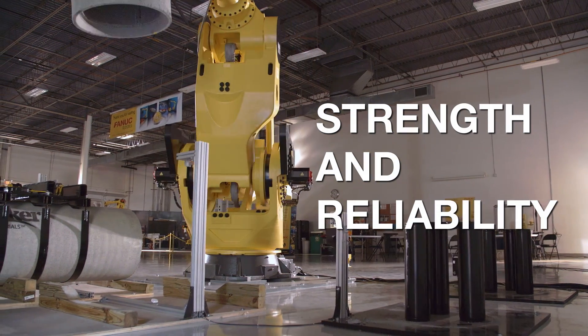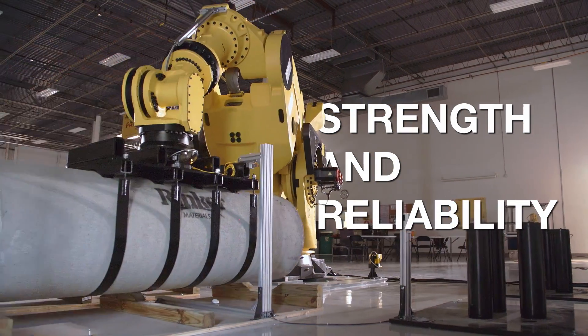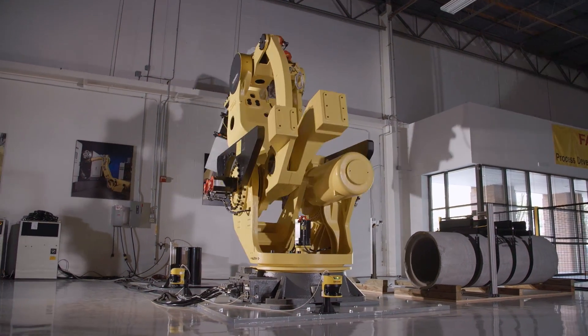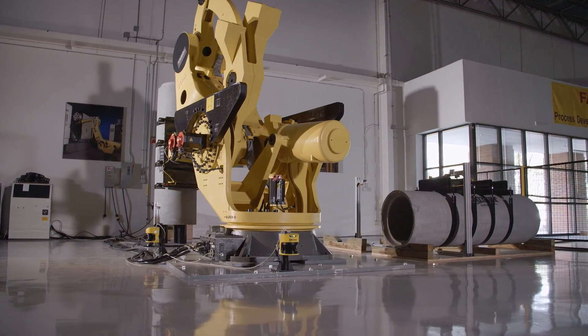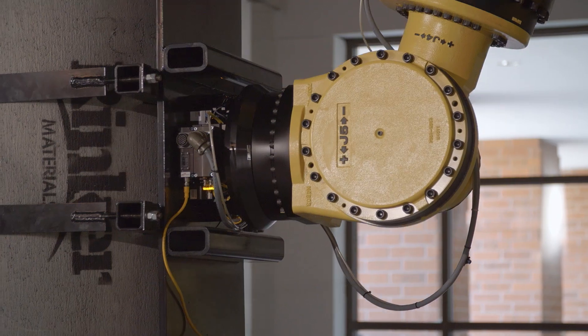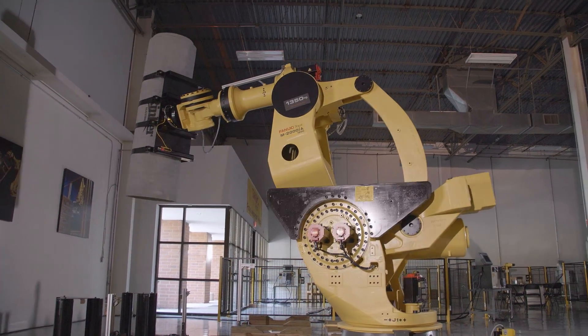Robots are extremely powerful tools. The key is that the tool changer, since it's stronger than the robot, is always going to perform well because the robot cannot exceed the specifications of the tool changer — it's not capable. When we turn off that robot and a one-ton pipe is suspended in air, I want to make sure it's going to stay on there. And with ATI, that's the least of my worries.